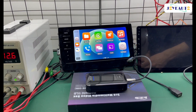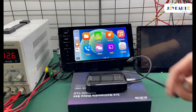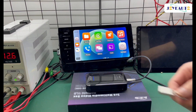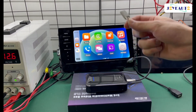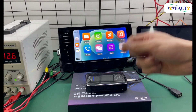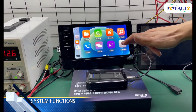Today I'm going to show you how to update our new MMB Android 11 box via the USB method. First, plug in your MMB Android 11 into your vehicle, then copy the file that we have sent you — download it and follow the instructions to copy it onto a USB. Then everything else is done on your car. So first, go to Settings.